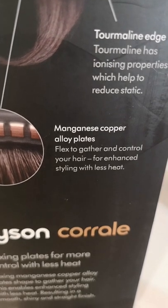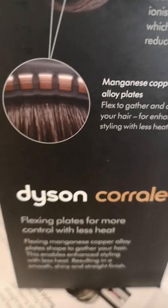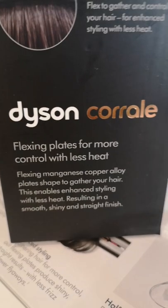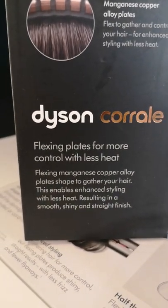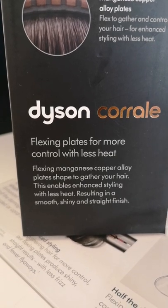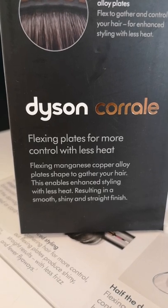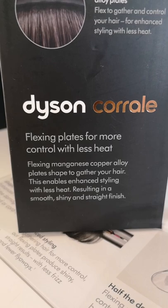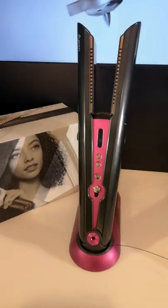The manganese copper alloy plates flex and gather and control your hair for enhanced styling with less heat. This means it cushions the hair and gathers it together to keep it within the plates with less damage, resulting in smoother, shinier and straighter hair. You can also curl, straighten and wave to create so many different hairstyles with the Dyson Corral — you have so many styling possibilities.